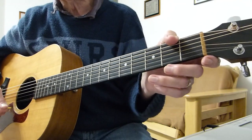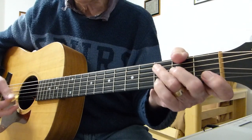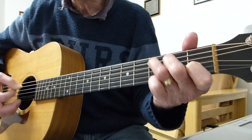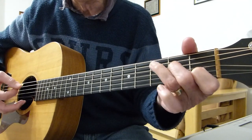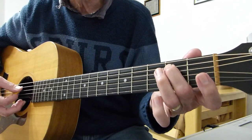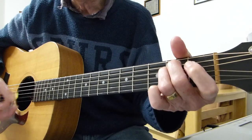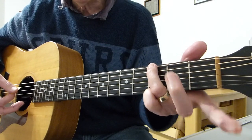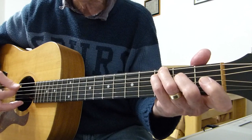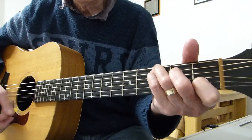Now as I said, there is also another way to play where you accentuate the walking down or descending bass line. It's exactly the same chords, but you have to accentuate the root note in most cases - but not every note. So it starts off obviously on a C.